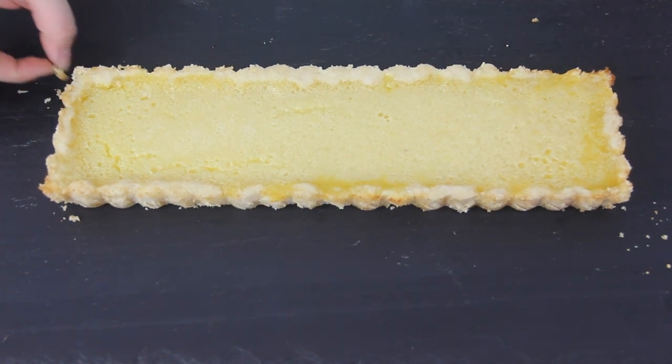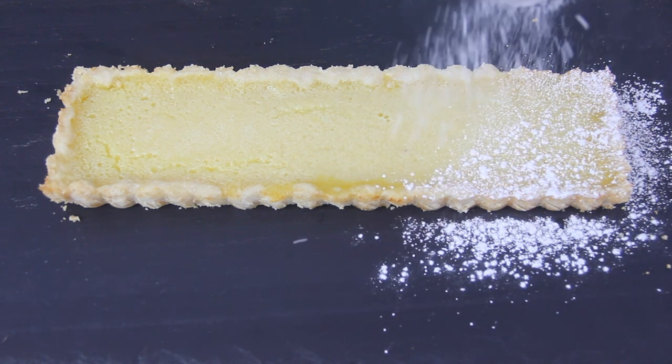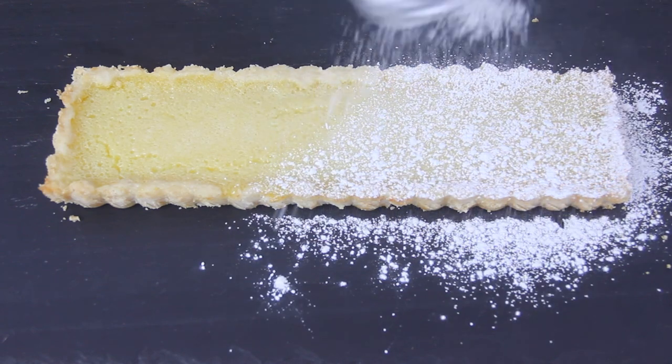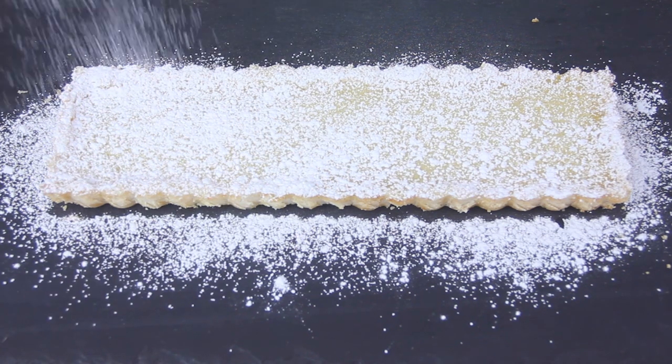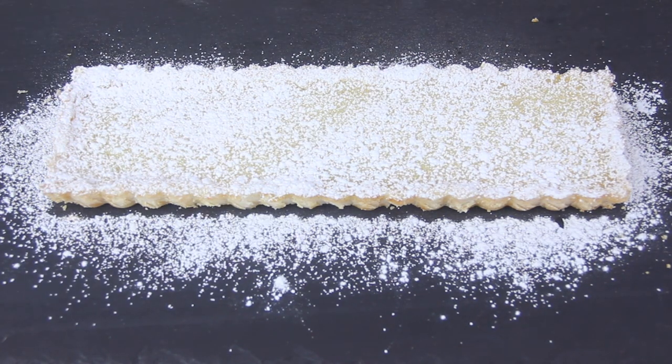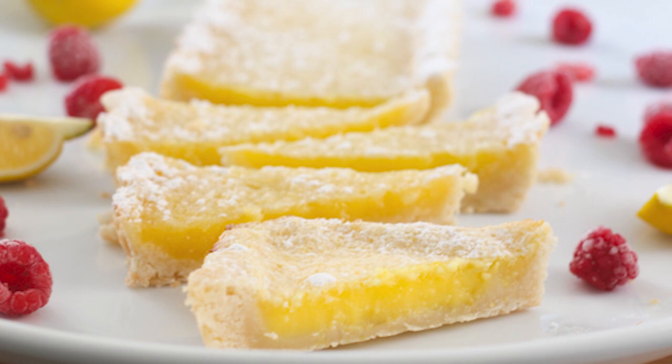A tart actually tastes much better if it has been refrigerated. After letting the tart cool for a few hours at room temperature, I typically pop it in the refrigerator for a few more hours before serving. Then right before serving, dust powdered sugar over the top — I love using a little tea strainer as the perfect duster, but a sieve works great too. You could also top this with fresh berries if you like, or just serve it as is.